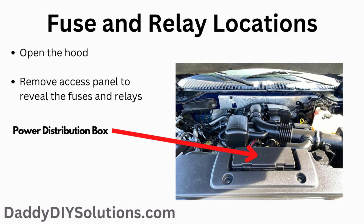In order to locate the power distribution box, open the hood. The distribution box is located at the front of the vehicle towards the center. The actual location of the power distribution box is shown in the picture.